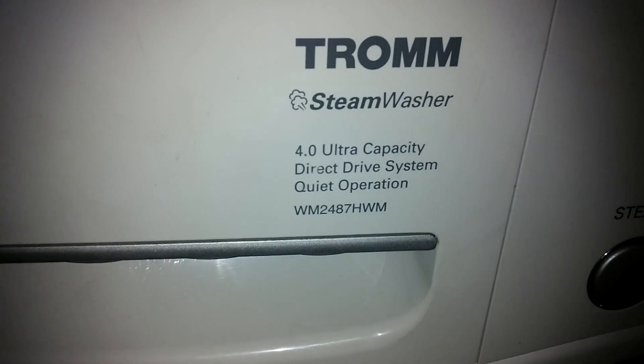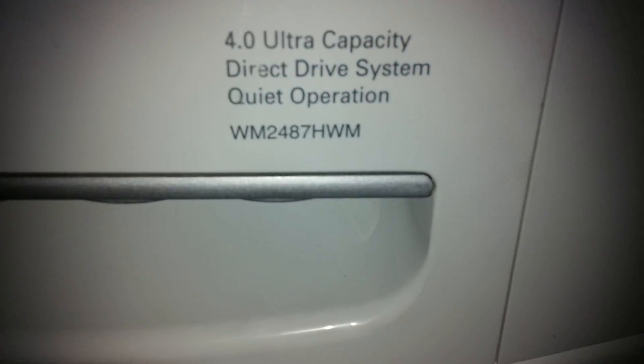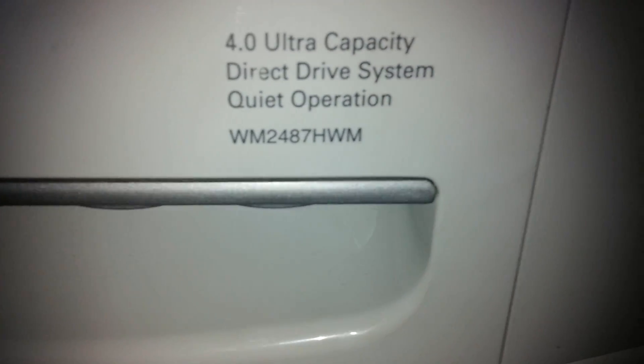Fixing the LE code on an LG Tromm front-load washer — there's the model number. This is for when you replace the sensor or the motor, or both, and it's still getting that code.